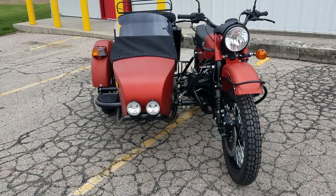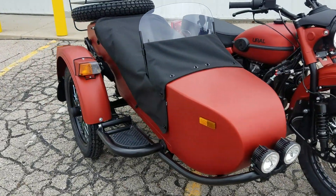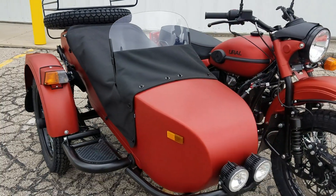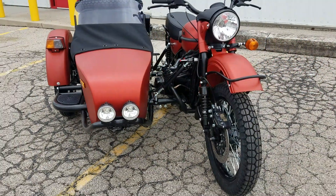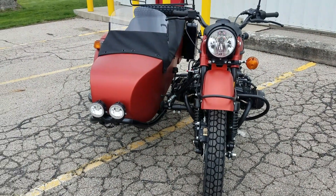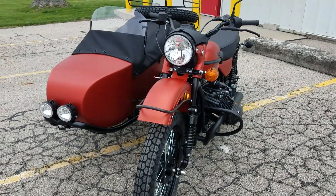The windscreens are available in several different configurations: you can get it in smoked or clear, and in short — which is what this one has — or tall. We keep all those different configurations in stock on our shelf. The Gear Up model also has LED driving lights mounted on the front of the sidecar, and those are a standard feature on this unit.